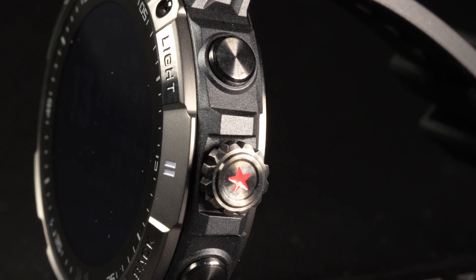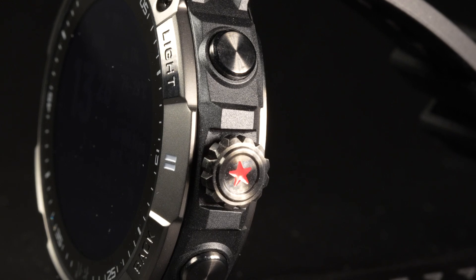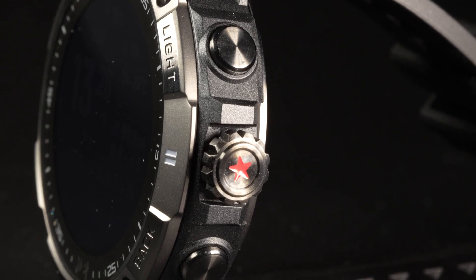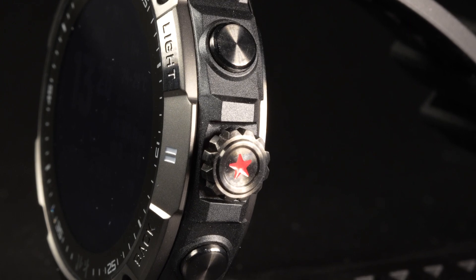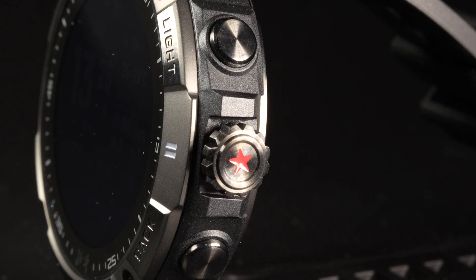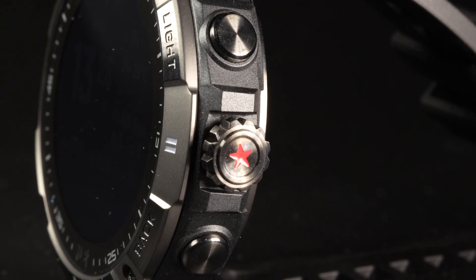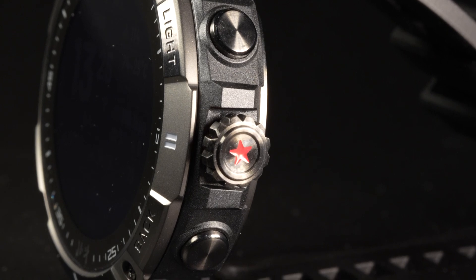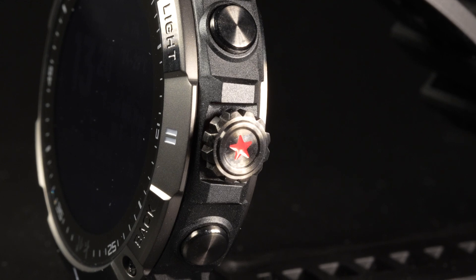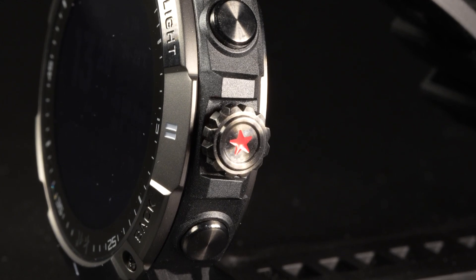Let's talk about the basic operations of the watch. It's actually pretty simple — there are only three buttons and a touch screen. Starting from the top on the right side, you have the exclusive backlight button, whose only function is to activate the backlight. Moving down, you have the crown or knob, which you can press in and also turn. And moving down further, you have the back button, which in most cases backs you out of menu options, cancels settings, and in stopwatch mode serves as the lap button.